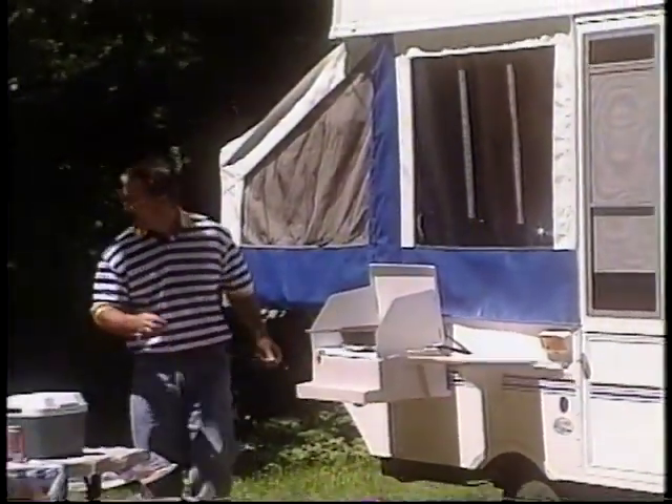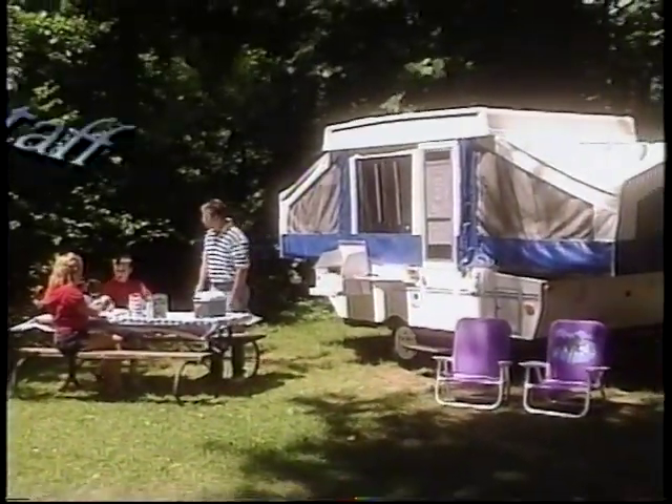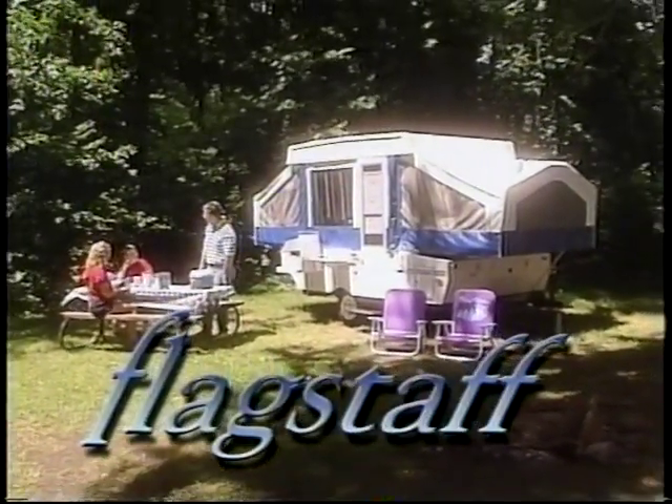Flagstaff has combined Amish craftsmanship and over 15 years of experience to build you a camper of exceptional quality and value. Thank you for choosing Flagstaff.